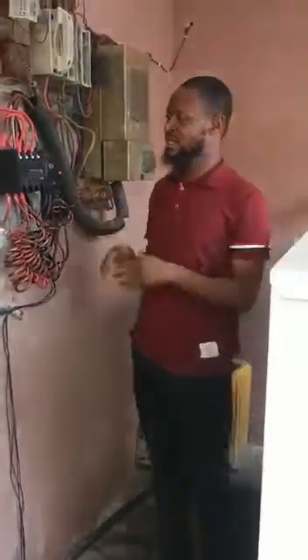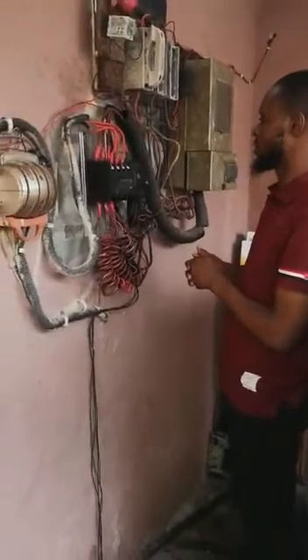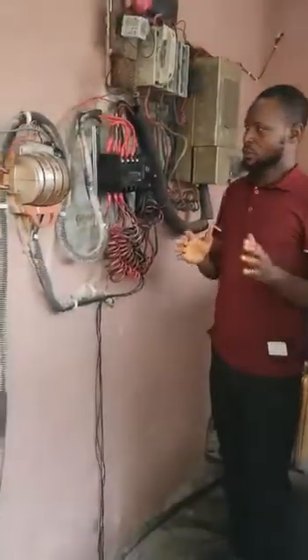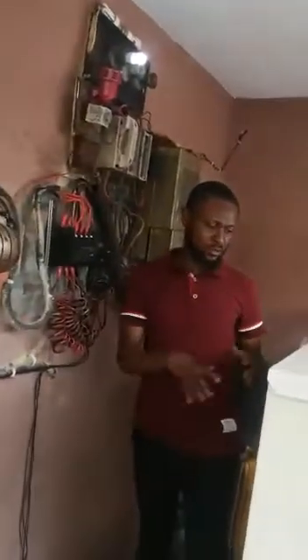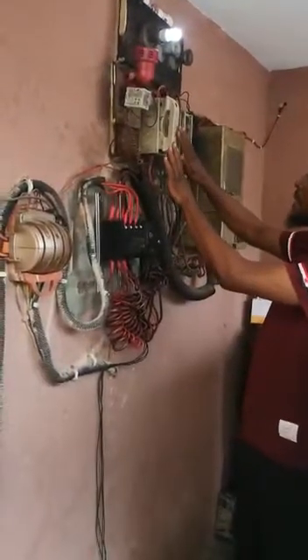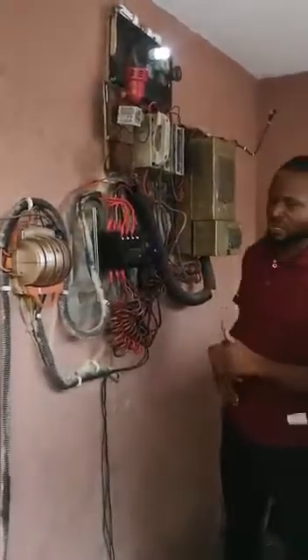Having connected the automatic changeover switch, I want to show you how it's going to operate. We've connected it to the generator, including the control wires to the generator. So now there is NEPA power, and NEPA has been supplied to the house.